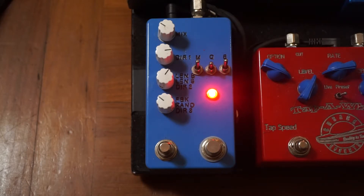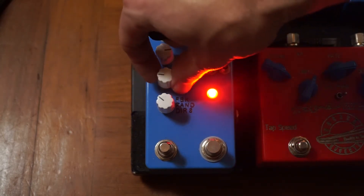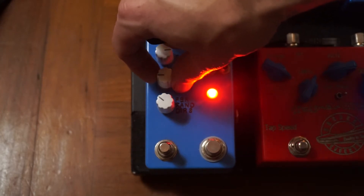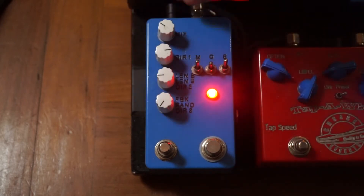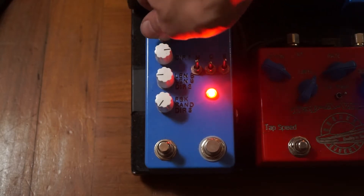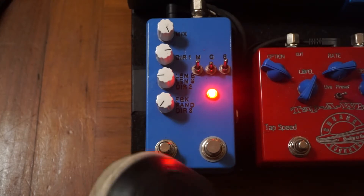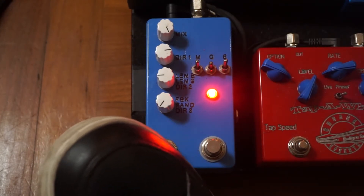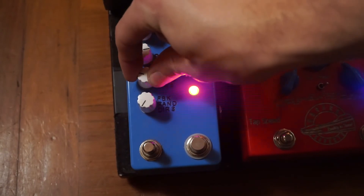Right now it's just going to play back the normal note, so it's almost like a delay at this setting. Now I'm going to reduce the buffer length to be really short — the buffer length determines how much it records at one time before it starts to play back. I'm going to set the feedback to zero so it doesn't continue after I stop it, and increase the wet signal to fully wet. Now I can create a really cool stutter effect by holding this switch. [demo] That one's really fast; I can also create one that's a little bit slower. [demo]